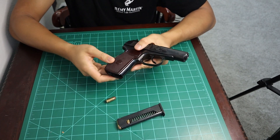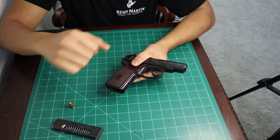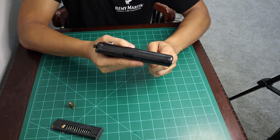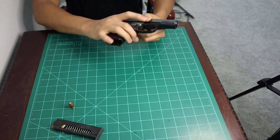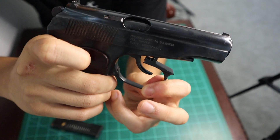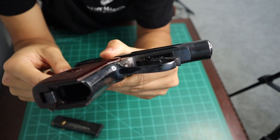Now to begin the disassembly, what you're going to want to do is pull down on the trigger guard right here. All it is is just like that. I'll show you some close ups. So just pull down and to the side — it's going to be hanging off the frame just like that.